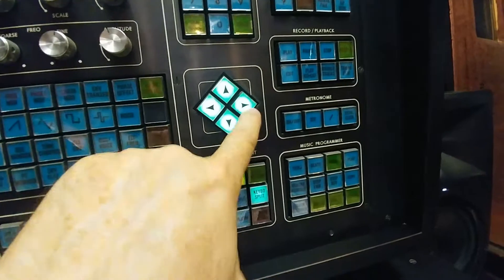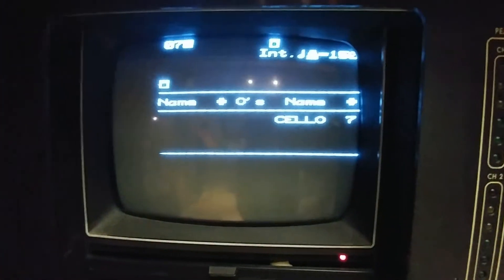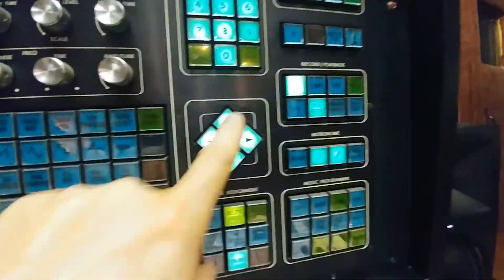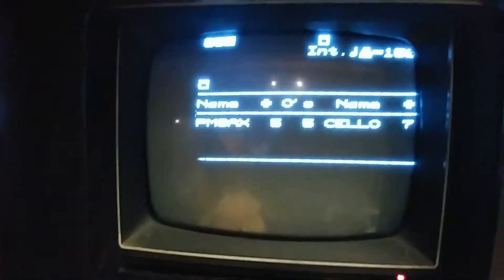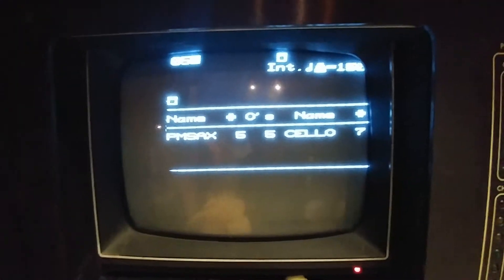We can do 07, upper right, voice, and we've got cello loaded to the upper right. So randomly, let's pick another number like 05, upper left, voice — you've got the sax now loaded to the left side of the top keyboard.